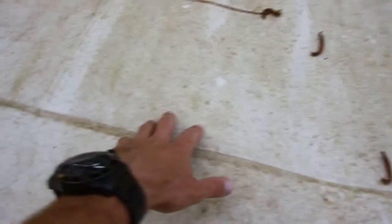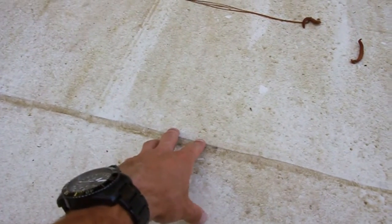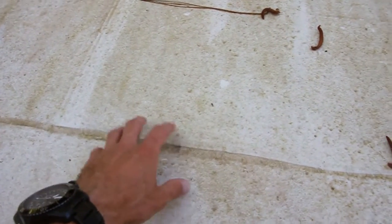I mean it's just dirty, but the condition overall — there's no sign of wear and tear. These were little patches we laid rubber underneath, if you saw from my other videos. We replaced the wood.